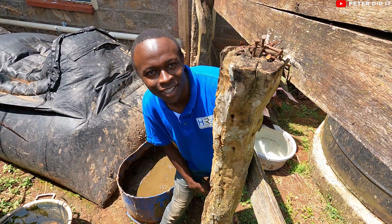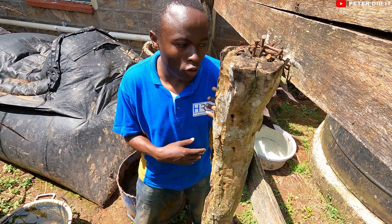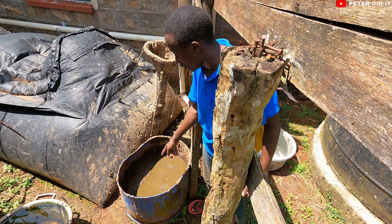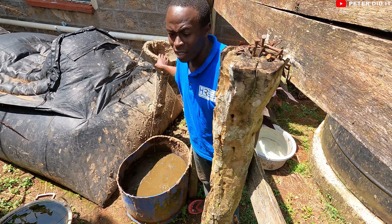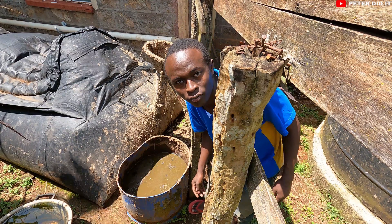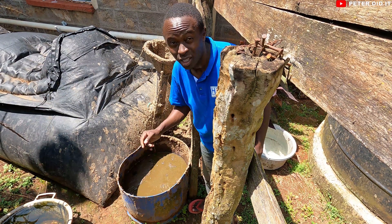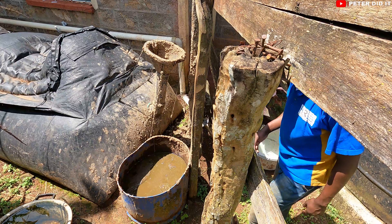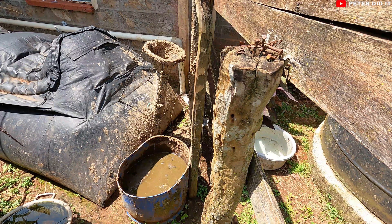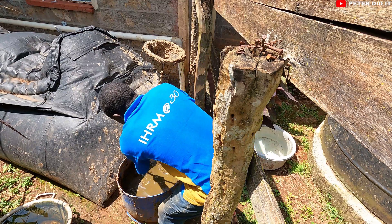Hey, what's up guys? Welcome again to my channel. This is another section of a video I've shown you before. I'm going to be putting cow dung in this digester — I want to feed it to the biogas digester. What we do is mix this cow dung with water at a ratio of 1 to 1, then take a stick like this and start to mix.